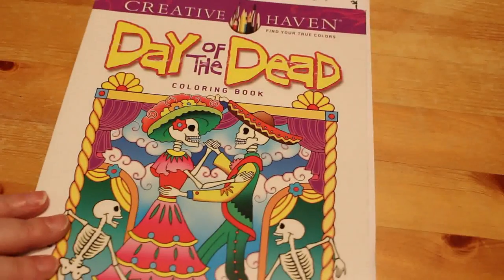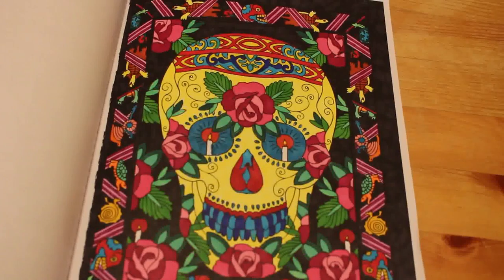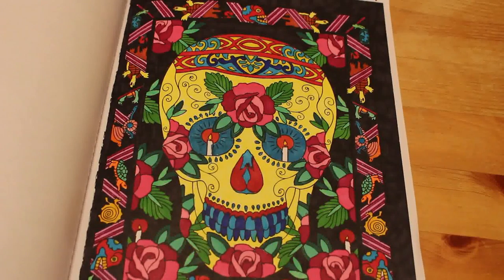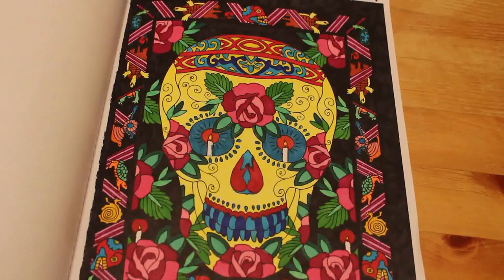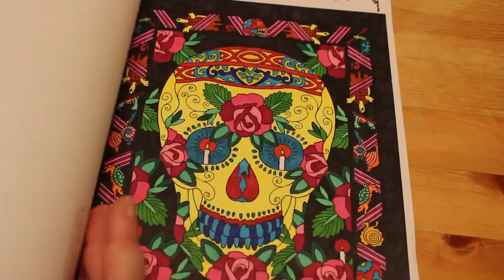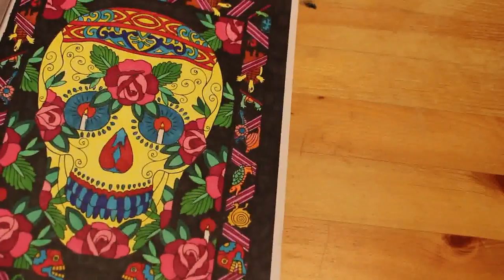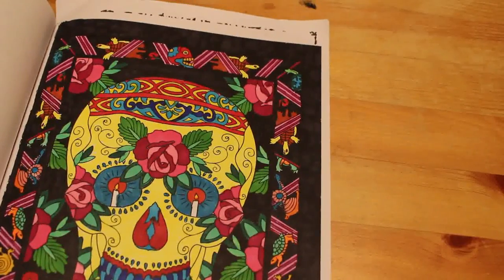Marty Noble Day of the Dead Colouring Book. I did one in here — a very bright sugar skull. It took me ages but I really enjoyed it. I will be doing more; I might use glitter pen on the next one as well as normal markers. Looking at it I'm going to say it was Sharpies because it's bled through.